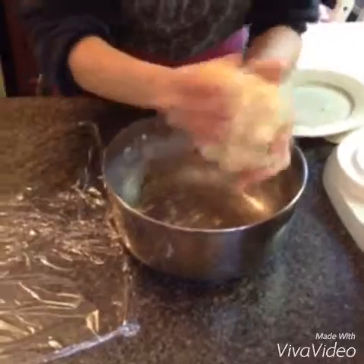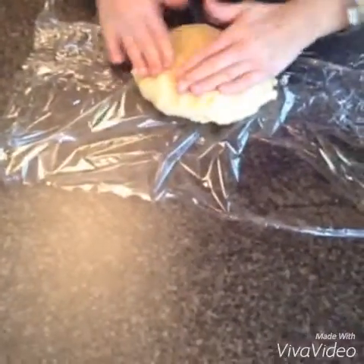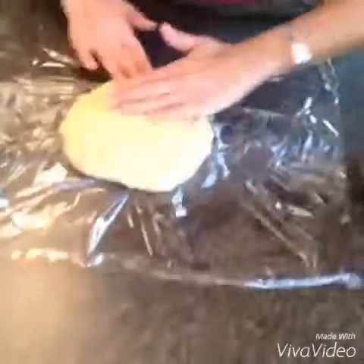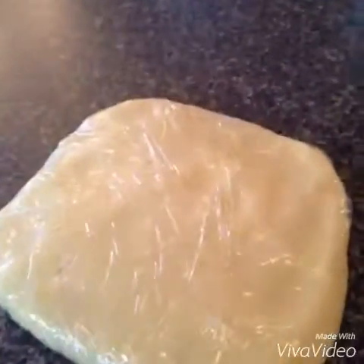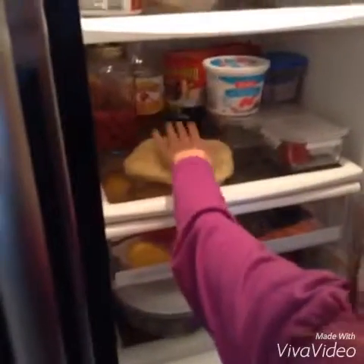Your dough will be soft, so bring it together into a disc and wrap in plastic wrap. Let it refrigerate for 2 hours, wrapping it in the plastic wrap nicely while it's still in the disc shape. This is what your disc should look like once it's wrapped. Now put it in the fridge and refrigerate it for 2 hours.